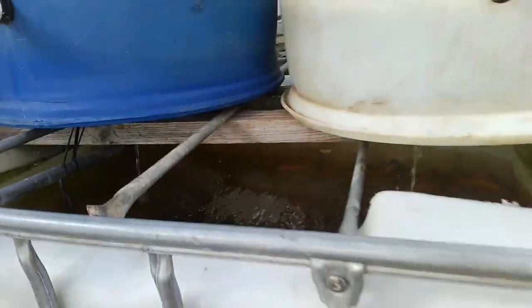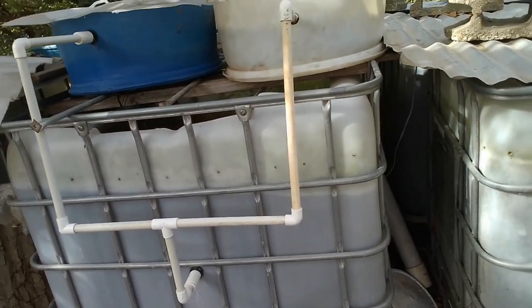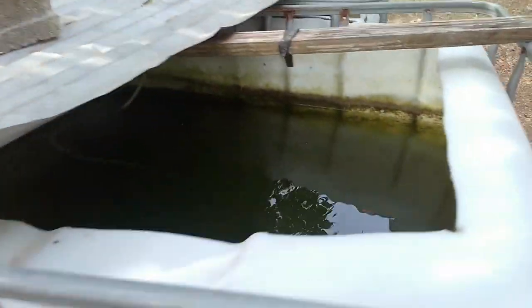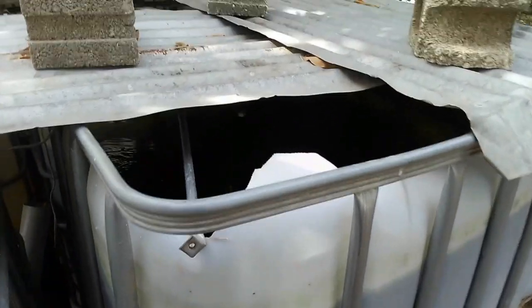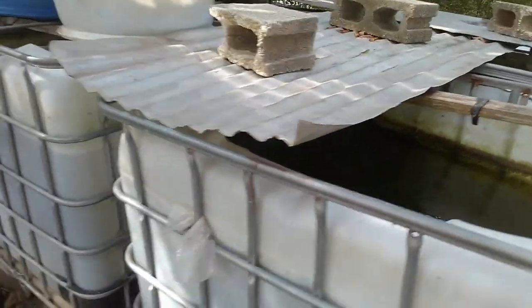These are some of the issues when having an IBC tote with a lot of fish — you may have to change water more frequently. With a large water body like an earthen pond, it takes an extensively long period of time for the water to become polluted, and by the time it does it's time to harvest the fish anyway. I hope that's clear — have a wonderful day, guys. Peace out, bye-bye.